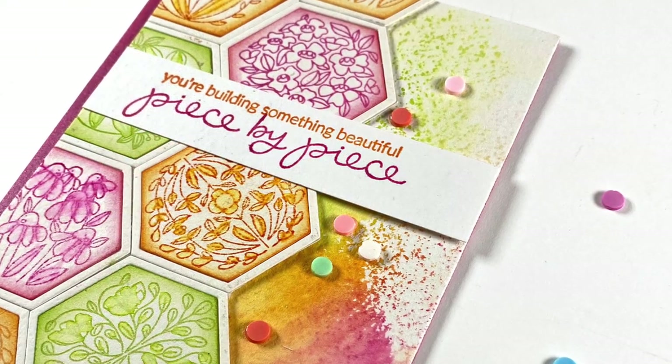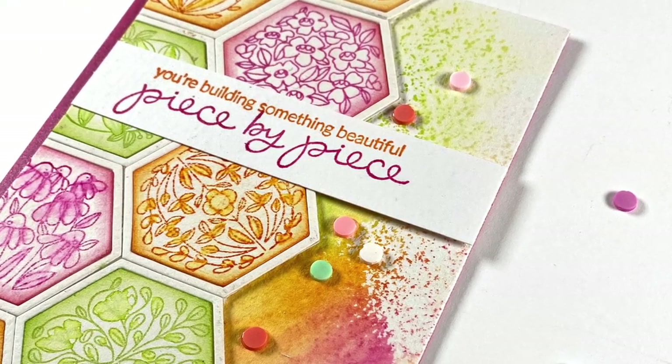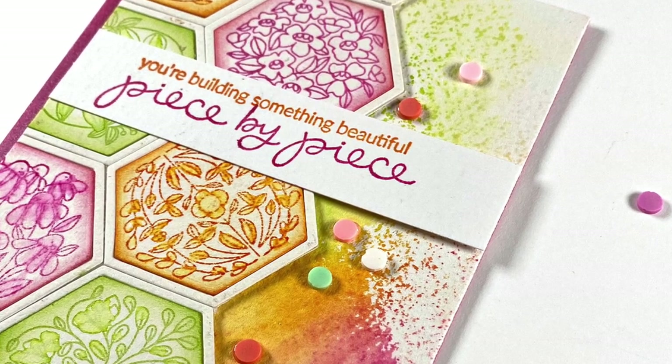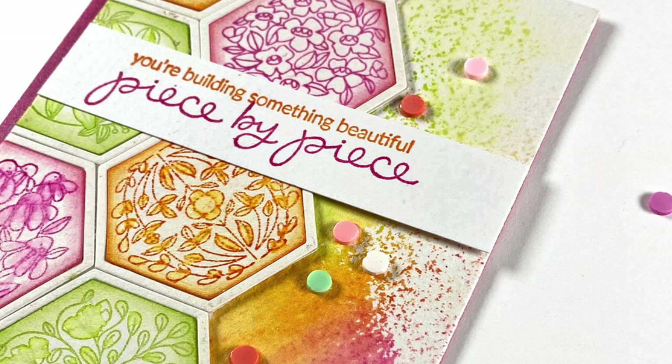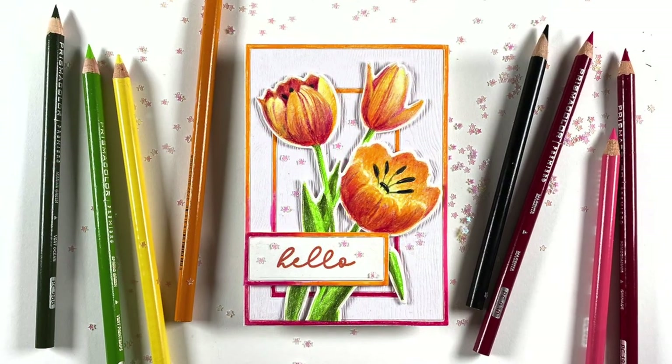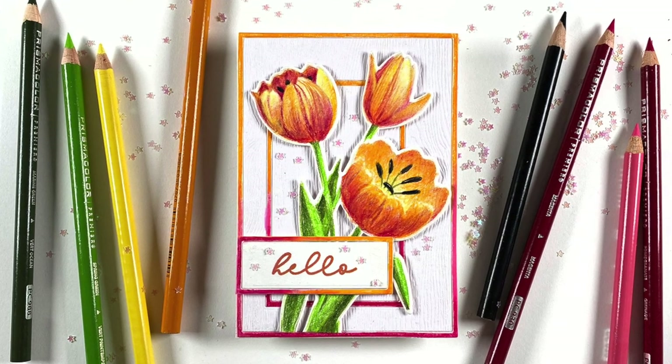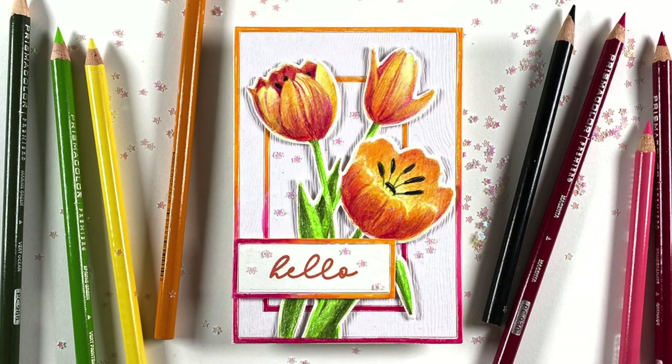I chose a sentiment specifically for a friend of mine - she's getting ready to start a new business and it involves sewing, so I thought this would be absolutely perfect for her. I was tickled when I saw this stamp set in the new Ellen Hudson release.